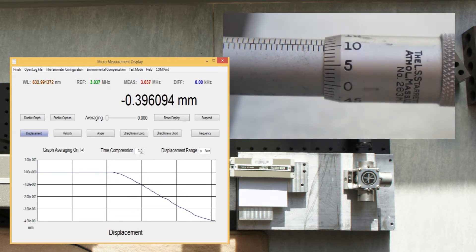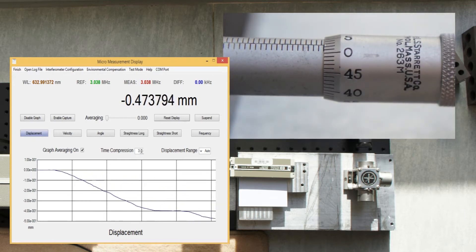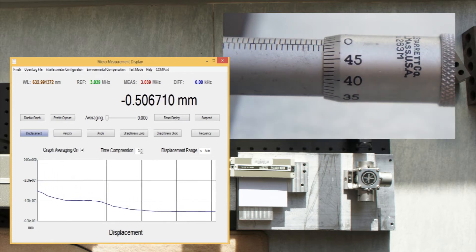I proceed to move the micrometer one rotation, but go almost one tick too far. Each tick corresponds to 10 microns.